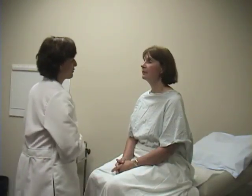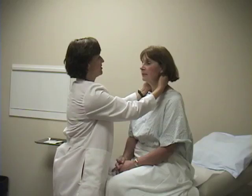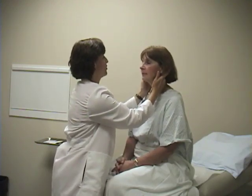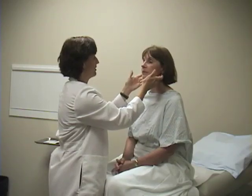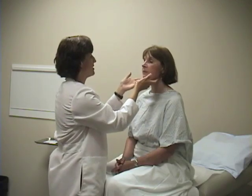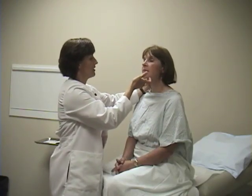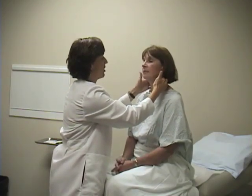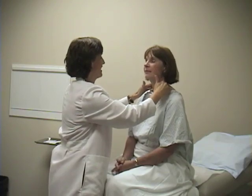Moving on to the neck — the first part of the neck exam is examining for lymph nodes. Using both hands, I start posteriorly. There are occipital lymph nodes at the back of the neck at the occiput. Then there are posterior auricular lymph nodes, pre-auricular lymph nodes, and at the angle of the jaw is the tonsillar lymph node. There are also submandibular lymph nodes, a submental lymph node, and the anterior and posterior cervical chains. You're feeling all of these areas for any lymph node enlargement or firmness. Liz is normal — I can't feel any lymph nodes.